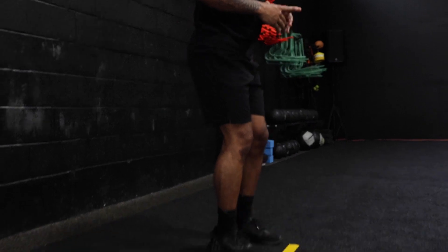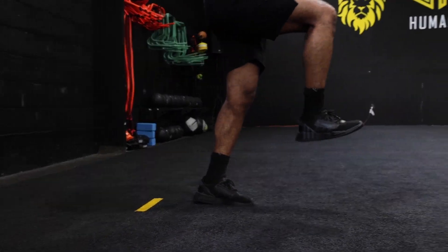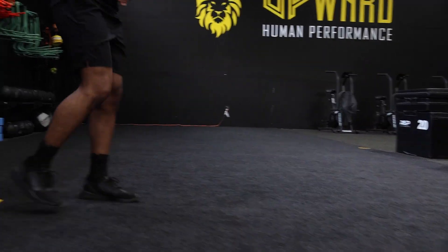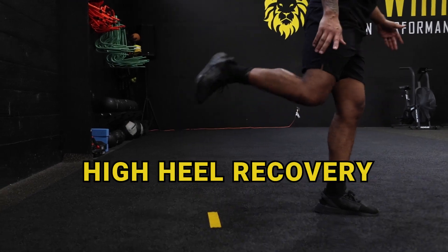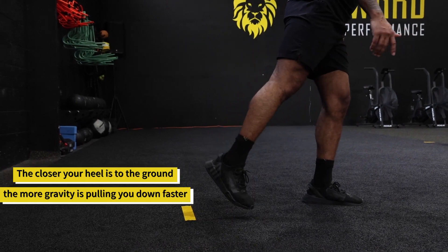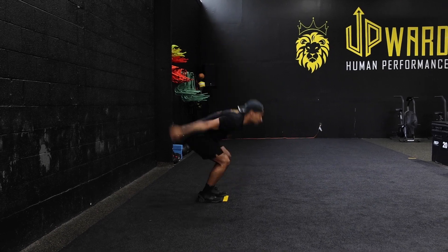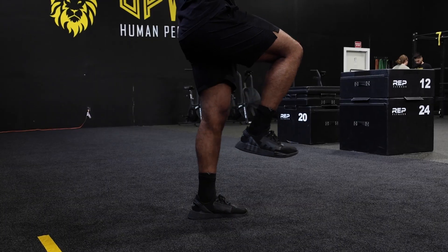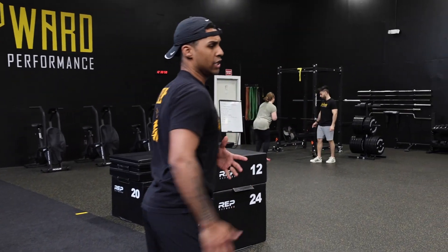This tip is about heel recovery. As you're in the air, bring your heels up towards your butt, then bring your knees through to achieve maximal distance. After you launch and extend, bring your heels up — you want a high heel recovery. If your feet stay low, you're closer to the ground and gravity pulls you down faster. Jump and bring everything up as high as possible, and as gravity pulls you down you're still moving forward with momentum.